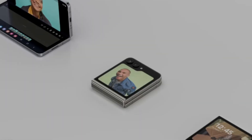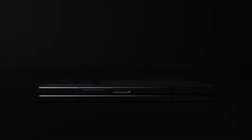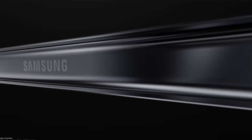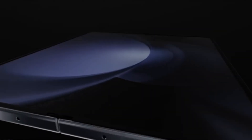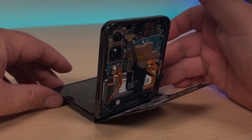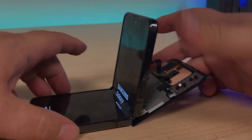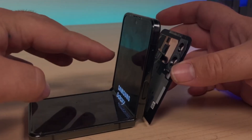On older models like the Z Flip 1 and Fold 1, these sensors are purely analog - the phone directly measures the magnetic field strength. Simple, elegant, and mechanically fixable. But as the series progressed, Samsung moved to hybrid or digital hall sensors. By the Flip 5 or the Fold 4, fold detection practically became fully digital with firmware handling the logic. No more simple mechanical tweaks - now software decides if your screen wakes or stays dark.